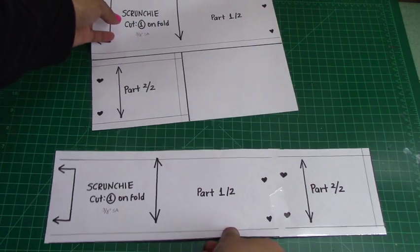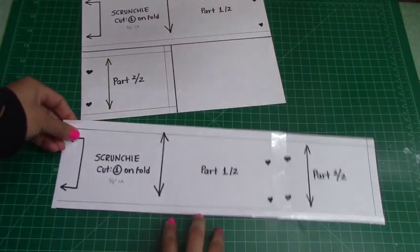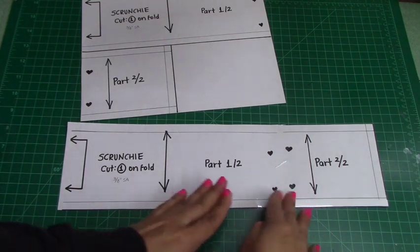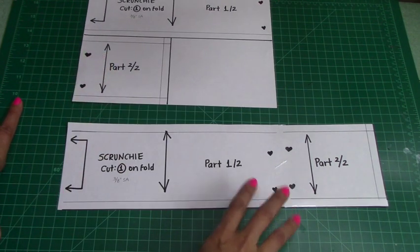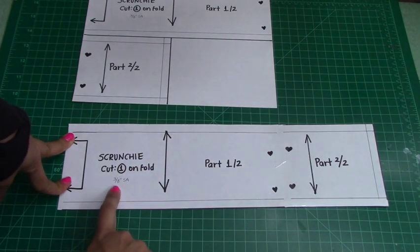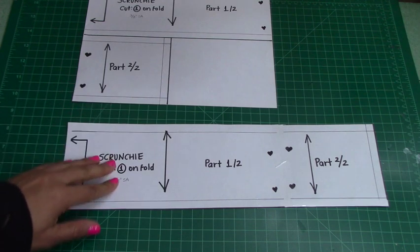It should look like this — literally one continuous piece together. You see how the hearts are matching? They're supposed to be part one, part two. And just to show you how you're going to read the pattern once we cut it: these arrows mean that's where we want to fold the fabric. And this line right here is the seam allowance — 3/8 inch seam allowance. Essentially what it is, this is kind of like your cookie cutter. This is what you're going to use to cut your fabric.